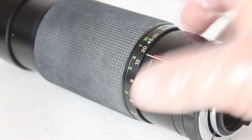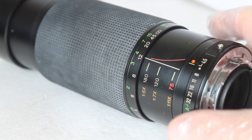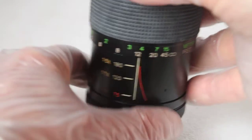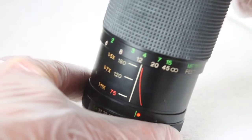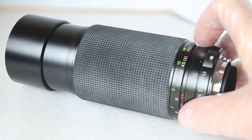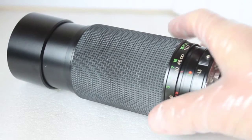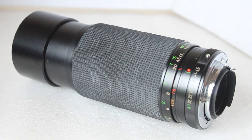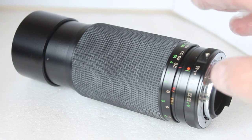The zoom and focus mechanism is very smooth, but let me demonstrate the downside. I've set it at 300 millimeters and if I let go, it falls down. So if you're walking around with it hanging from your neck and the lens is pointing down to the ground, it's very quickly going to default to 300 millimeters. If you want to frame something quickly starting at 75 millimeters, it's always going to slip down to 300 millimeters. This may be just this particular model.